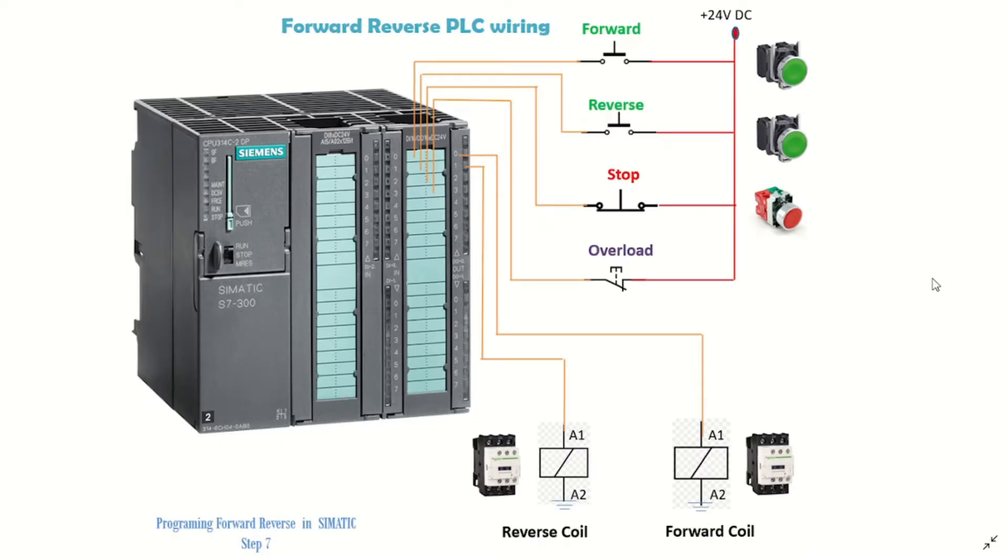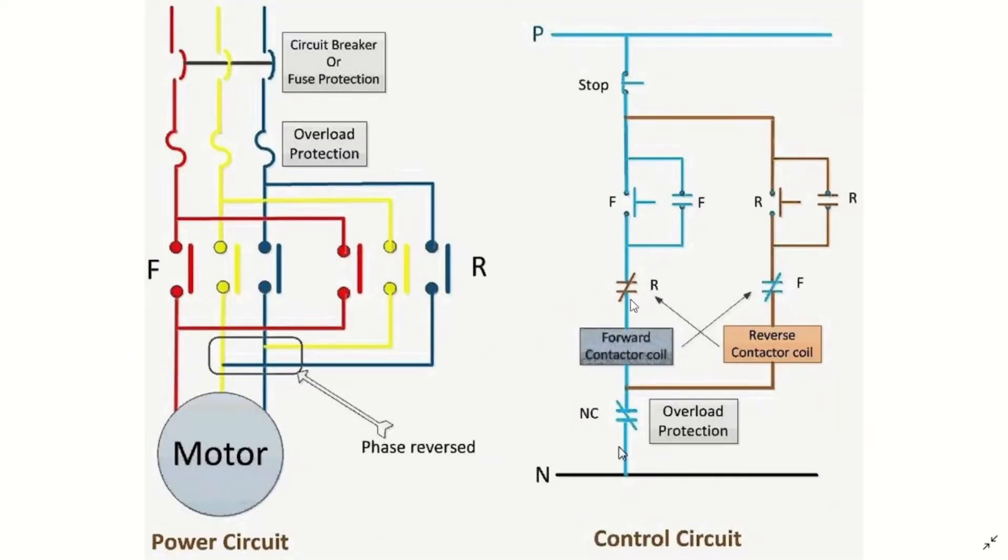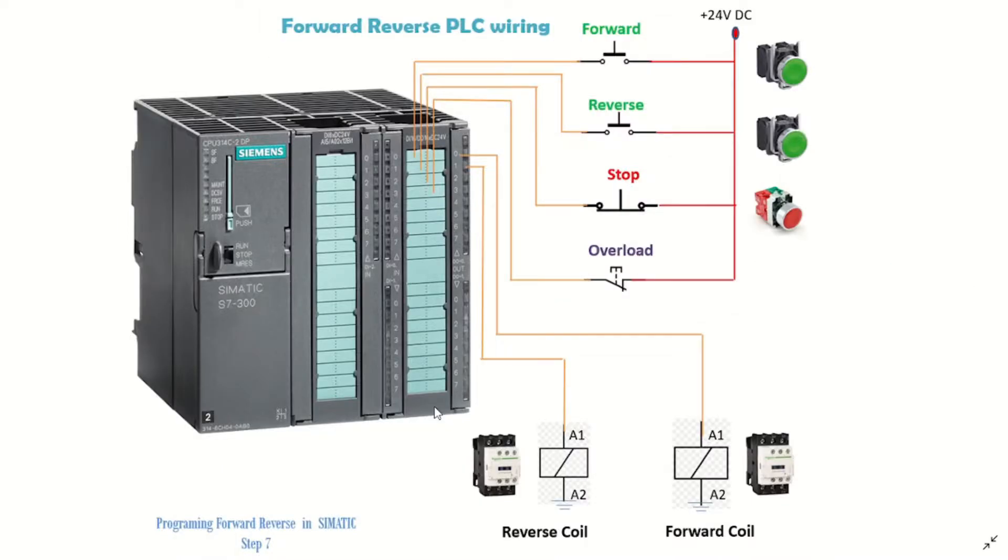The control circuit we saw will no longer be a hardwire control — instead we will implement all these controls at the PLC end. At the PLC end we have a PLC card with all inputs and outputs connected. We have our forward button wired to address 0.0, the reverse button goes to .1, stop moves to .2, and the overload moves to .3.